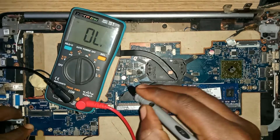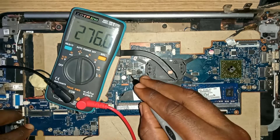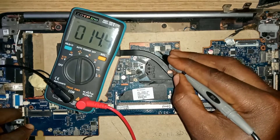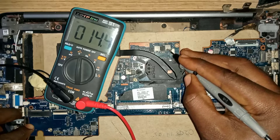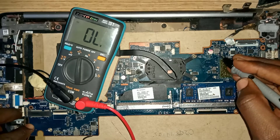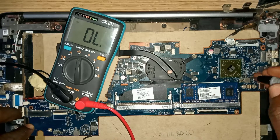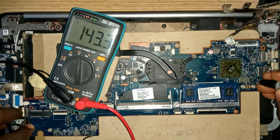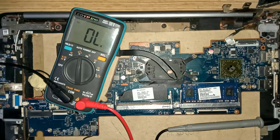I'll make a complete video tutorial of all steps to test a laptop motherboard, but for today let's focus on fixing this motherboard. From this continuity test measurement I got from these motherboard coils, it means there is no shorting on this motherboard.